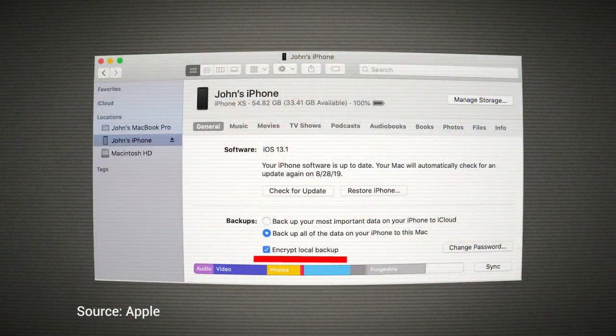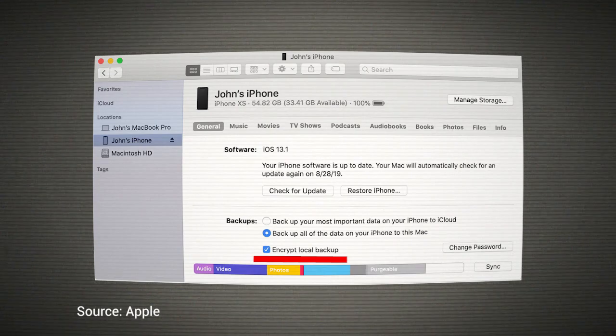The best way to back up your iPad, iPhone, or any iDevice is to hook it up via USB cable and use iTunes — or whatever they call it these days — to back it up onto your computer. Very importantly, check the box that says Encrypt Backup and provide it with a password. Don't forget the password. That means nobody — not Apple, not anybody but you — can unencrypt that backup. It's the only way to do a truly encrypted backup, and I think everybody should have a physical on-hard-drive encrypted backup of their iPhone.